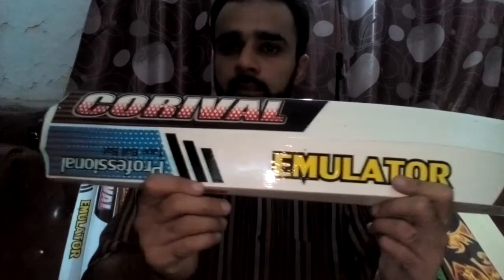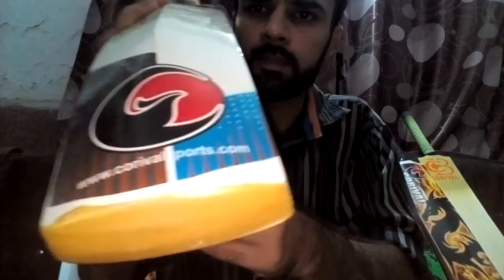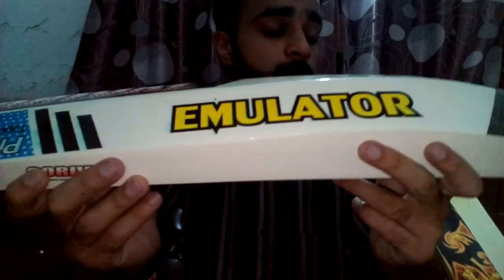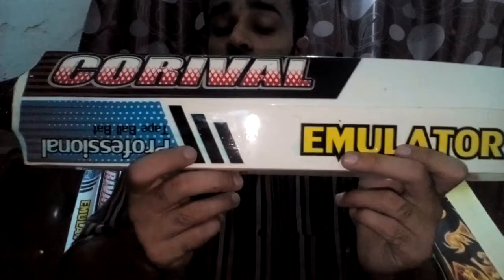This bat is available to be delivered all over the world with the best and cheapest delivery charges. If you want to order this bat, just go to the website www.corribalsports.com. You can see the profile, see the pictures, and view all our other sports items. You can order or contact us on our number or through our website — leave a message and we will contact you back.